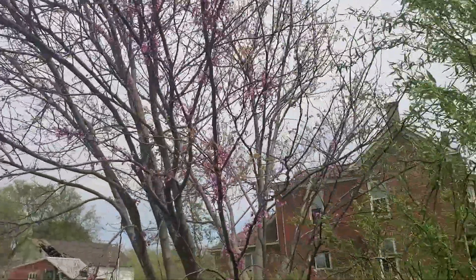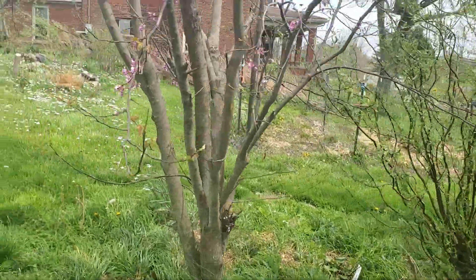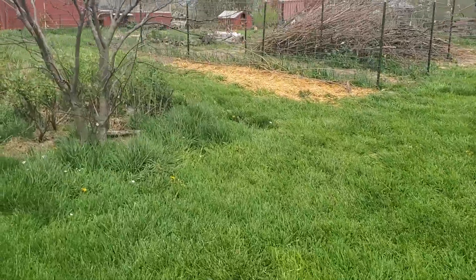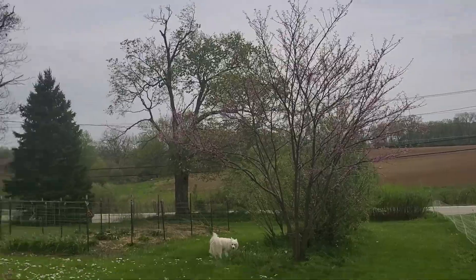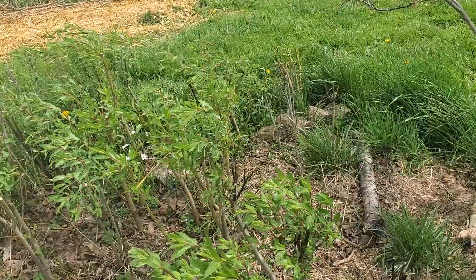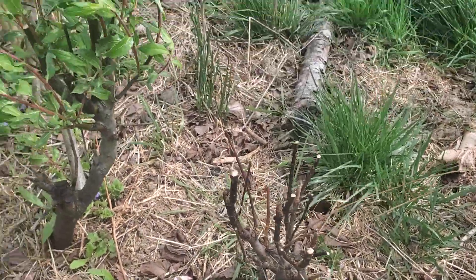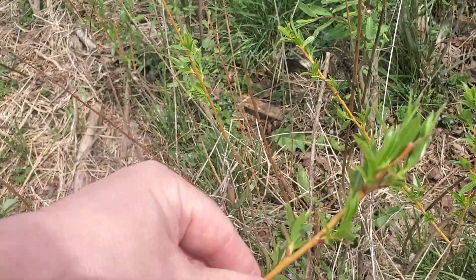We got our red buds — this one is only about three years old, just getting established. Then up here is another red bud, and it's a little drier up here. We cut these — I showed the cutting in the last video — but that one isn't doing much right now. Hopefully it'll come back; otherwise we'll replace it next year with cuttings, like we did here.